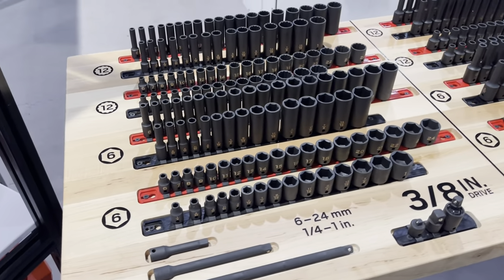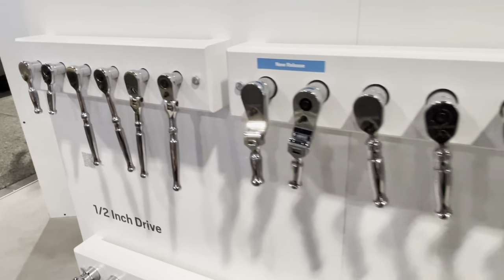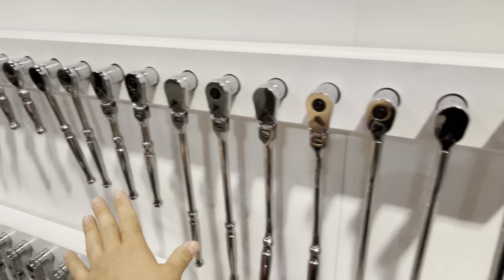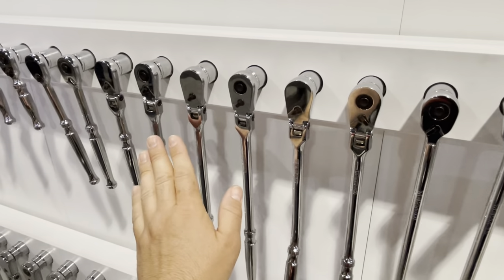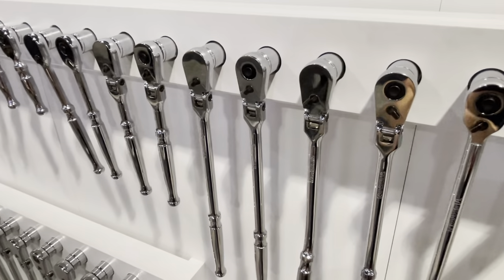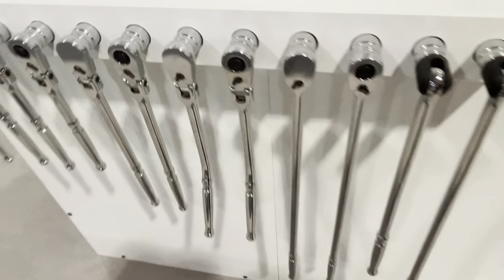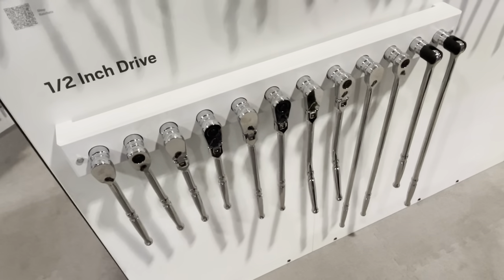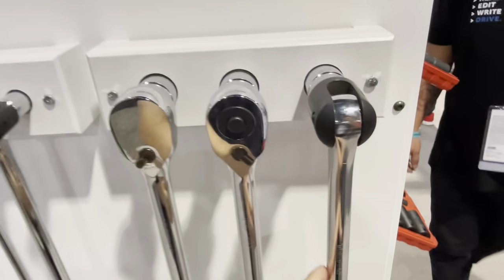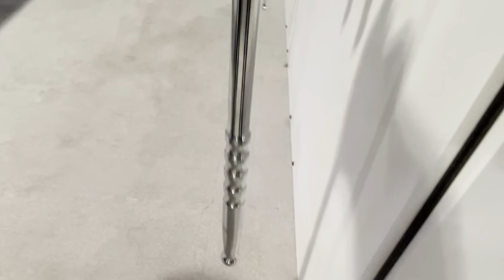Here are the impact sockets — lots and lots of impact sockets — and ratchets, lots of ratchets. As we can see here, this is the full line, and there's no locking. I mentioned to them that a locking option is something I would love to see on these. Some breaker bars down there. It's the half-inch drive line, three-eighths, all the way to the three-quarters drive — this big behemoth right here. That is massive.